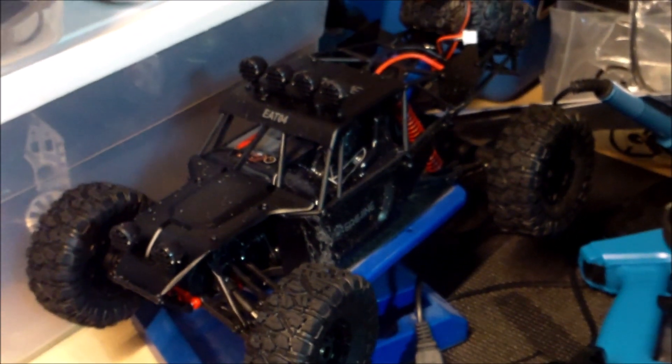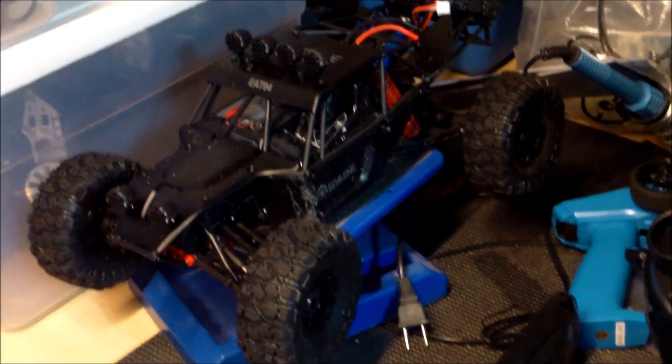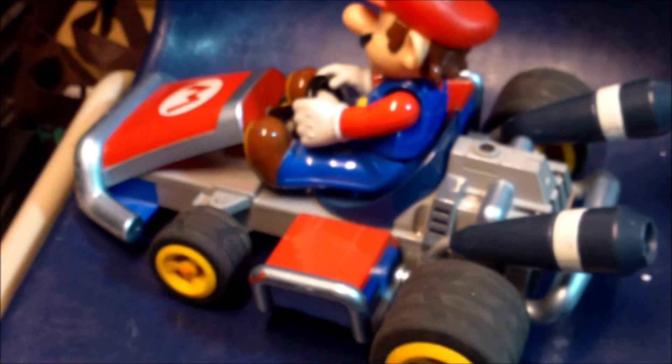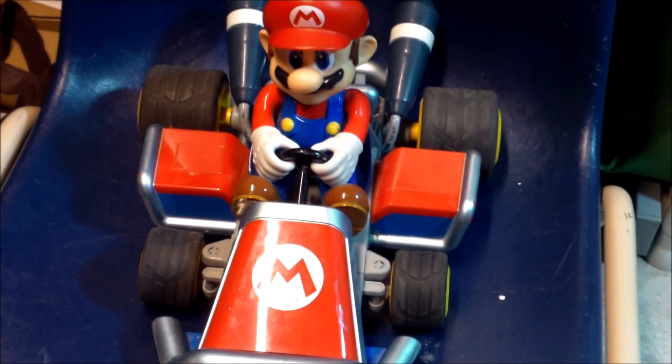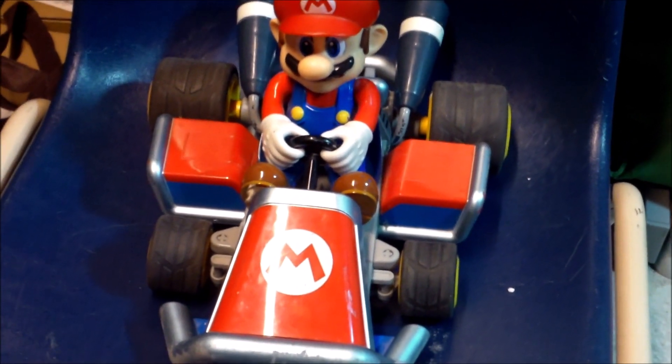We got the EAT-04 here from Isheen — I've taken it out for a couple of test drives and I'll do a video on that soon. The one I really wanted to show you the most is this bad boy. Can you check that out? We got the Mario Kart! I was at the e-recyclers across the street and there it was sitting there — they didn't have a controller for it.